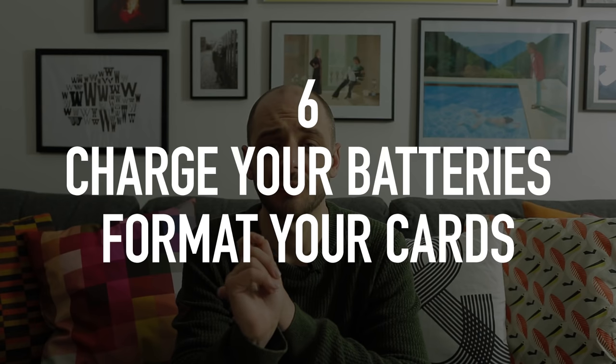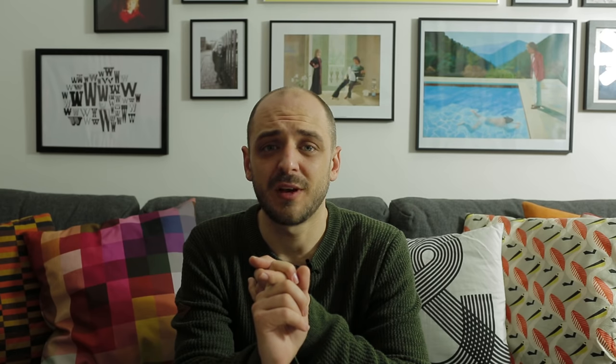Make sure you've got lots of charged batteries and plenty of SD or CF cards, formatted and ready to go. You'll find you run out halfway through and need to swap cards quickly. If old holiday shots come up and you have to go through deleting them, you're going to miss something.